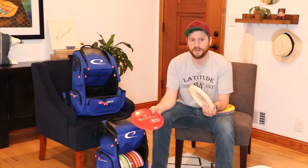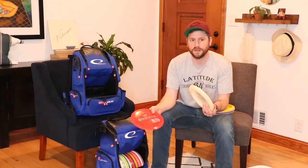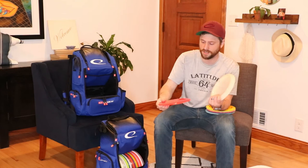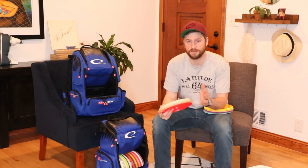Lastly, I have a first run Recoil — the most flippy of the three. This is my main tailwind driver. If I need to put something on a hyzer and have it stand up, or if I need to come over on something, it just flips up nice and rides, then fades out at the end. These are my workhorse drivers for the season — anything over 350 feet.